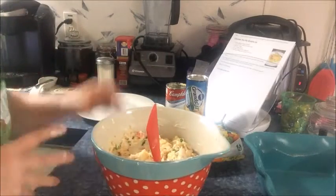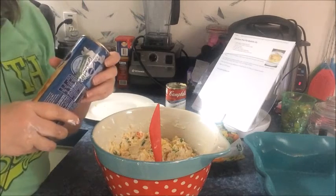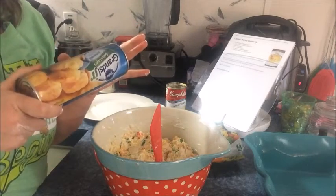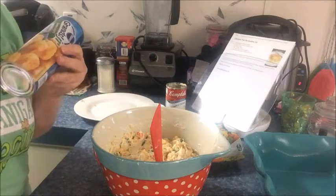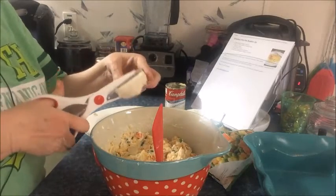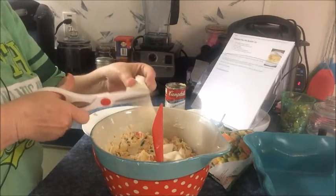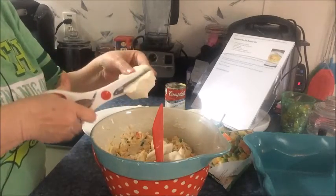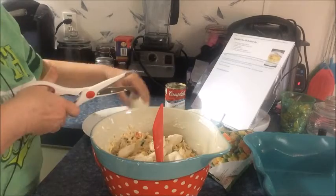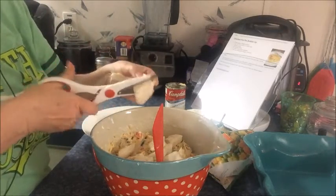Now it says to remove biscuits from the can and cut each one into four pieces. I'm going to pause because I know some people can't stand the popping of a can. Okay, I'm back. I think these scissors will be just as easy as kitchen scissors — yes they're clean. You just cut them up in fours, like this, right into the batter. I cannot wait to try this; it actually smells really good and I haven't even cooked it yet.